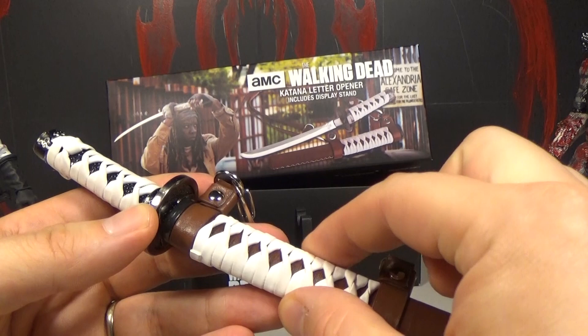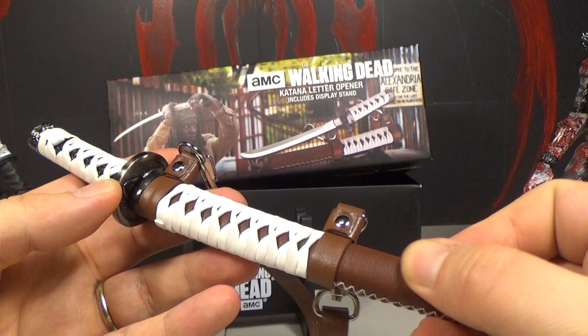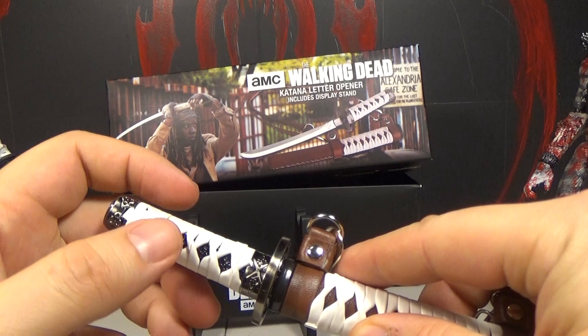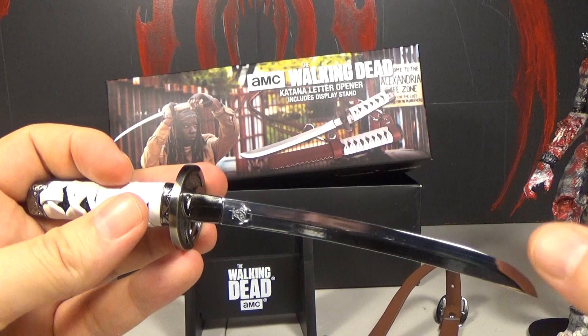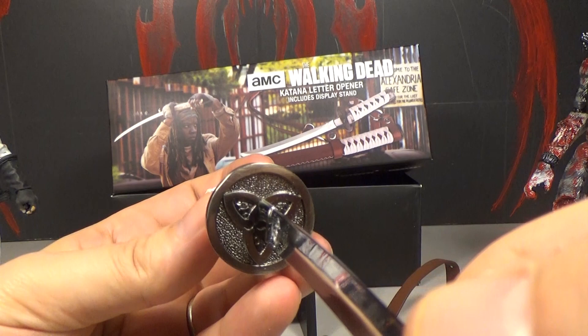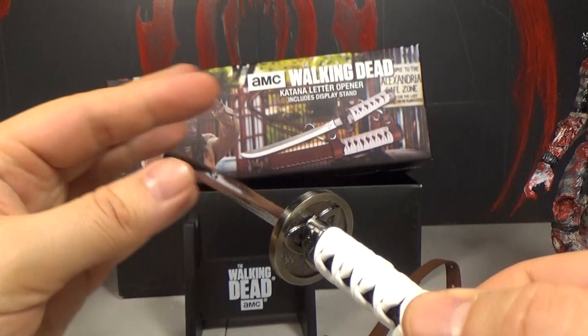It really is like a scaled down version of the bigger sword. They've got the same kind of material for the white straps, then a leathery type material on the handle, and the stitching is nice on it too. Then it's metal here, and this part is metal as well. When you take the sword out, it's a metal sword. Over here they've got her little symbol, and that same texture that's on the bigger sword. They did a really nice job on this for a little letter opener.